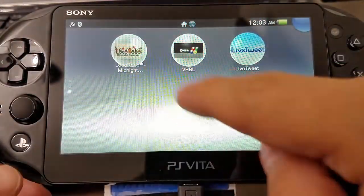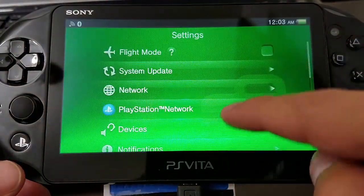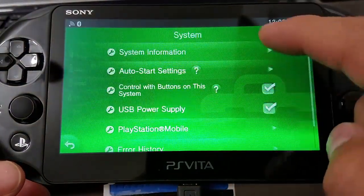So after installing, we go to the PlayStation Vita. I want to show you guys really quick, to get it out of the way, that I am on 3.65 official firmware from Sony.